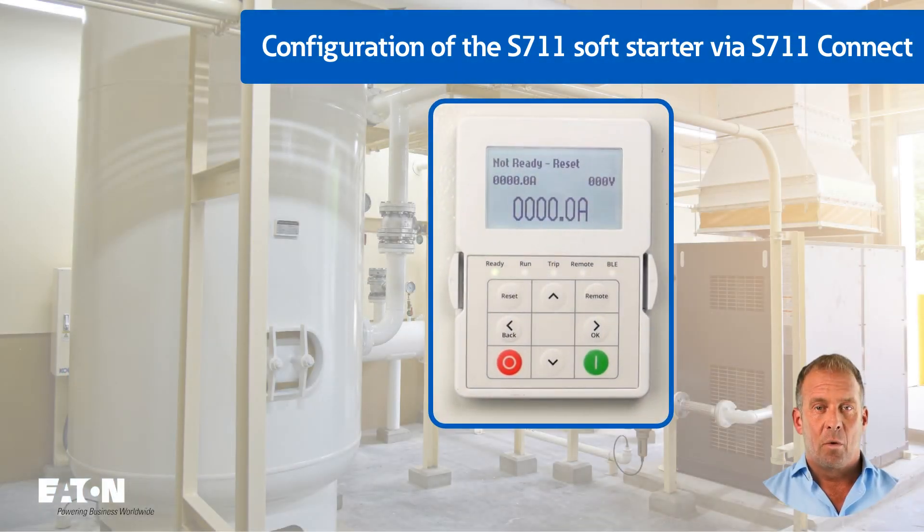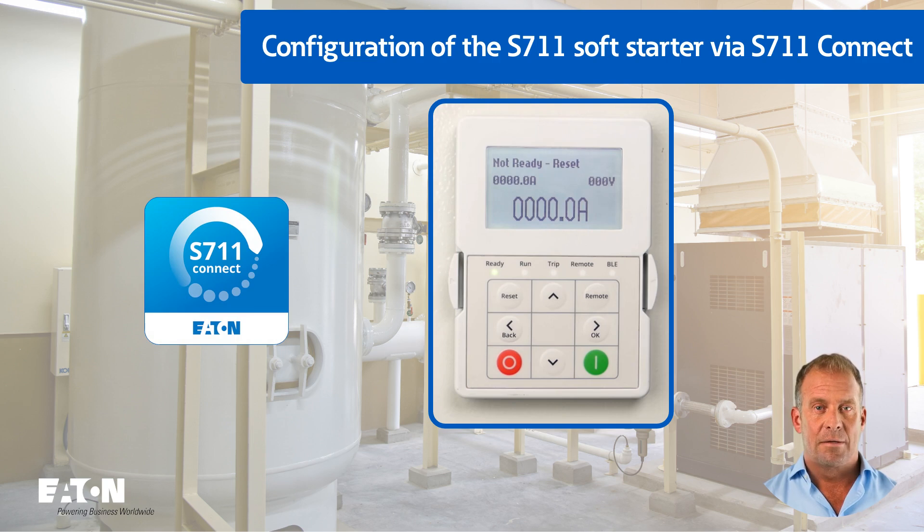When the controller supply voltage is applied, the factory set monitor display appears after a short time on the display installed in the control cabinet door. For cyber security reasons, the Bluetooth connection is deactivated in the factory setting. In order to establish a connection with the S711 Soft Starter using the S711 Connect App, the necessary settings must first be made using the keypad on the Soft Starter.